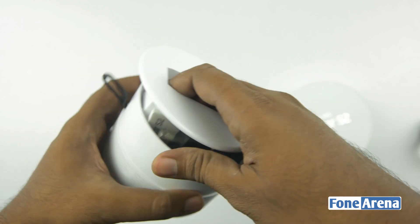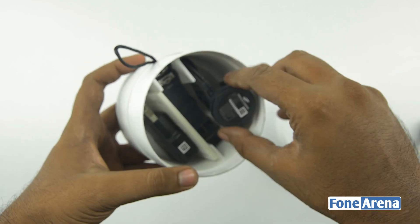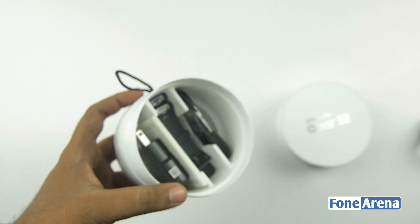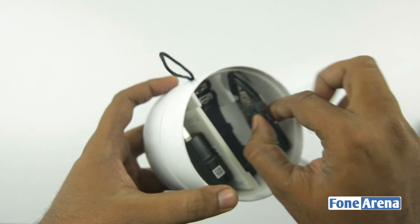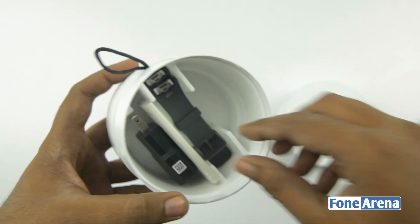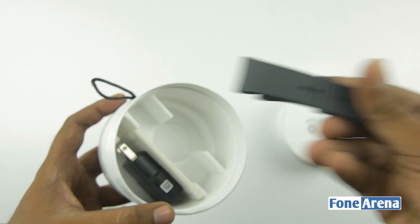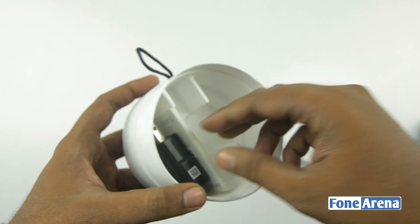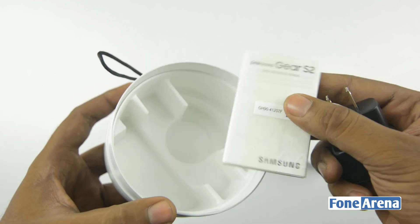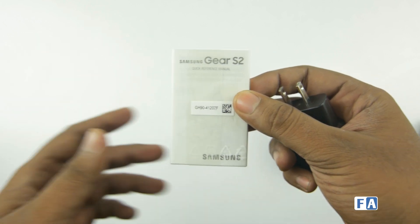Now let's open the box — the usual suspects here. You have extra bands, and this is the wireless charger which you use to charge the watch battery. This is the micro USB cable. There are also extra bands if you need larger or smaller ones, since obviously not one size fits everyone. And of course there's a booklet to let you know all the functions and features of the Gear S2.